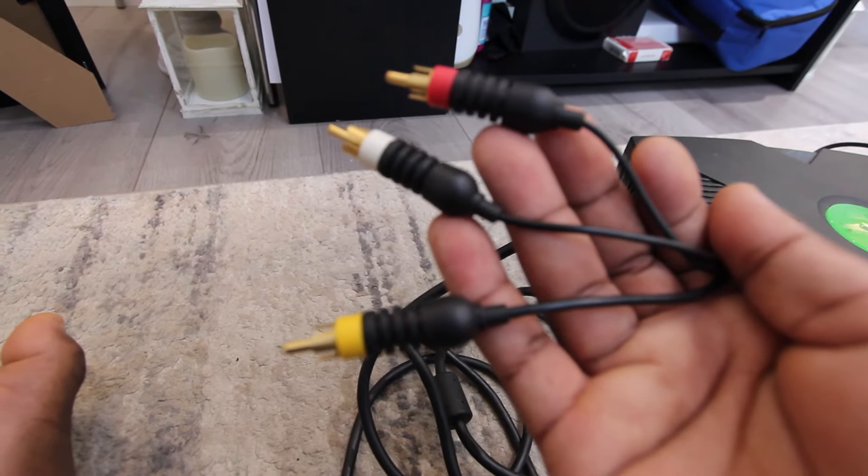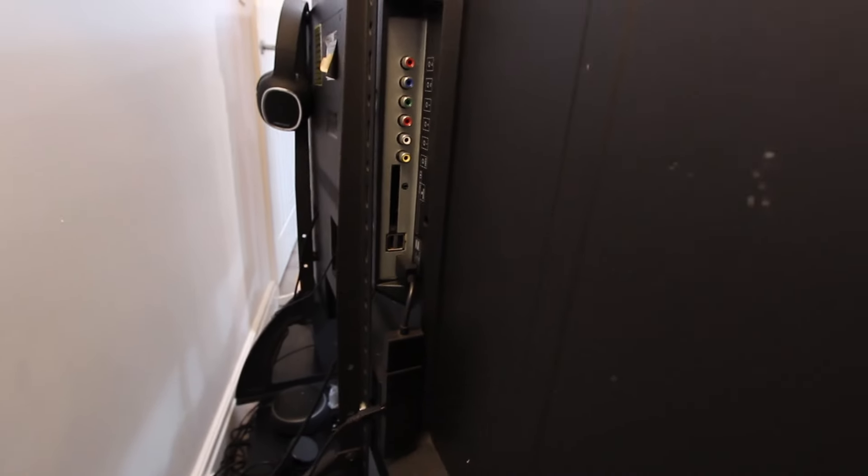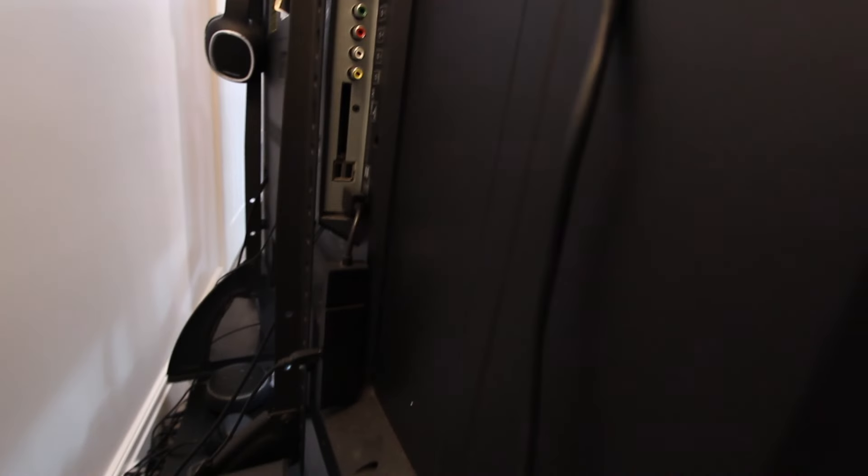Luckily I have one TV that is a little bit older, so it has these connectors — the green, red, and yellow. This connects into the back of the Xbox. So here we are at the back of the telly. So many colors — I'm guessing red to red, white to white, and yellow to yellow.